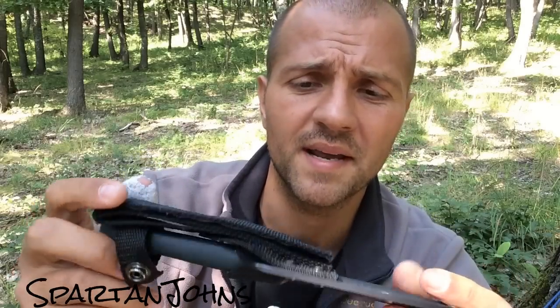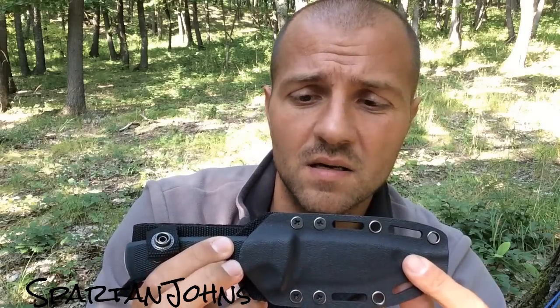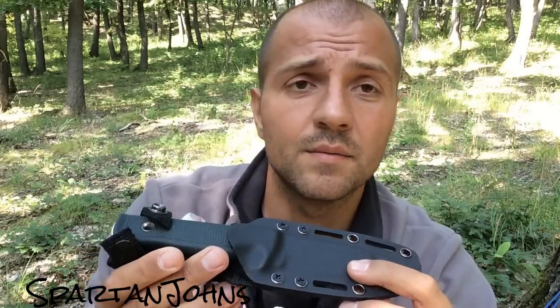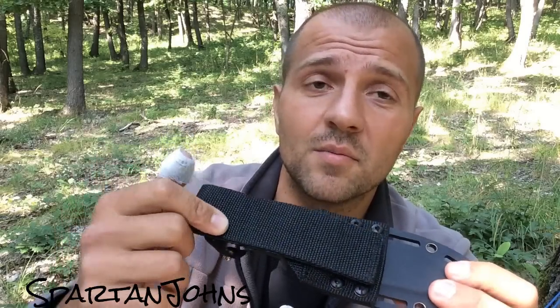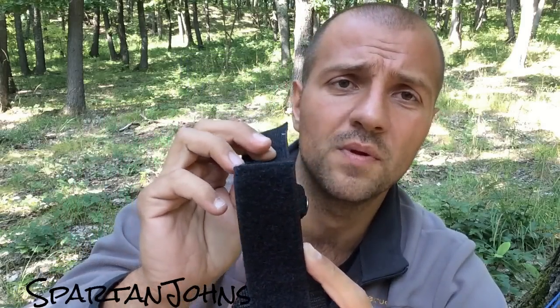It has a cordura backing that is attached to the kydex sheath with four screws. These holes are MOLLE and tec-lock compatible, and you can mount the sheath on either the left-hand side or the right-hand side, whichever you prefer. Plus you can put this on your belt or take it off your belt without taking your belt off.